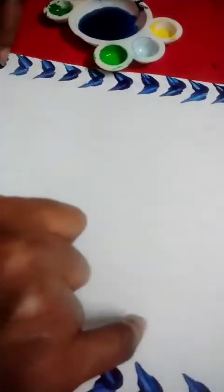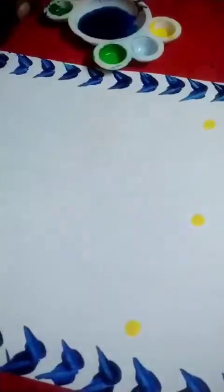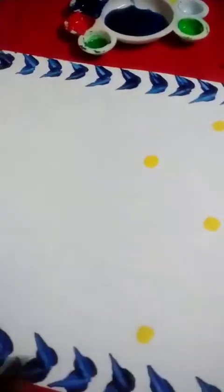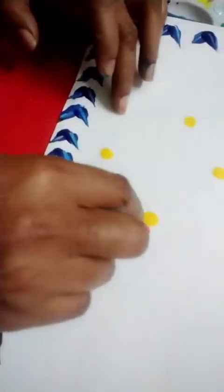After completing this border, do a design with a pencil, whatever design you like. And now here, dipping yellow dots around this design. How we did this border, same way with red color we will do flowers — one, two, three, four.